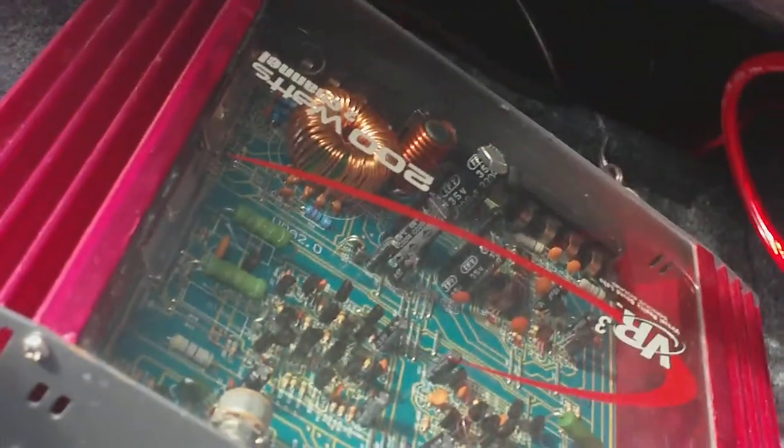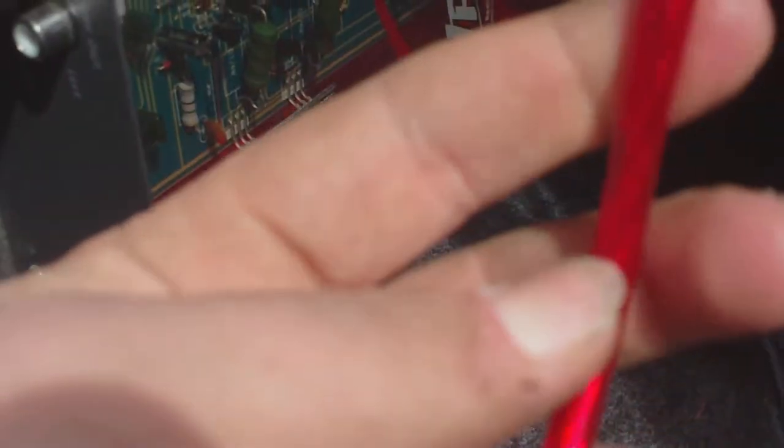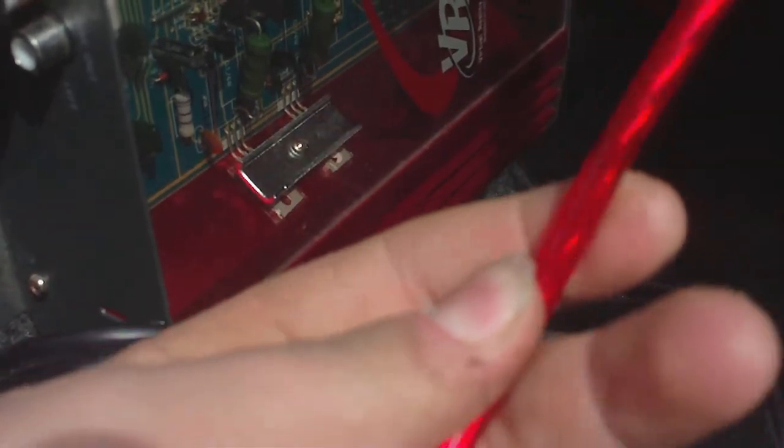My VR3 200-watt max running at about 50 RMS. I have it going at a 2-ohm load. It's not — I don't think it can handle a 2-ohm load — but it still hits pretty hard. I just recently, literally last week, upgraded it to 8-gauge wire, which isn't truly 8-gauge. The wire is probably around 10-gauge.